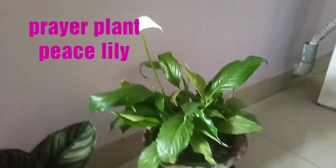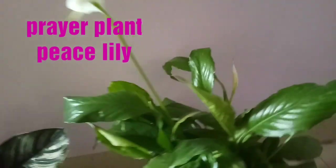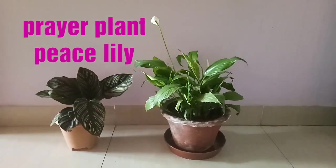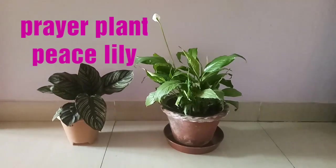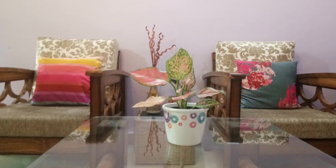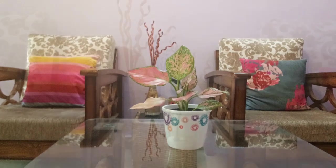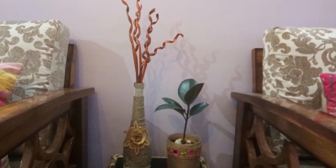In this corner I have placed a beautiful prayer plant and a peace lily plant. You can see my peace lily flower has started blooming, which is again giving a very beautiful look to my living area. This is the end wall of my living area, and near it I have my bedroom and on the right side the basin.